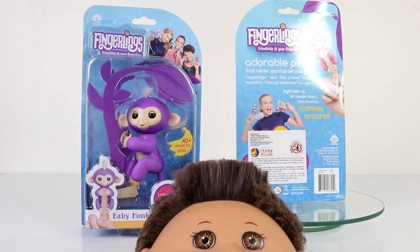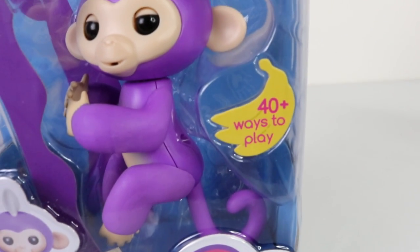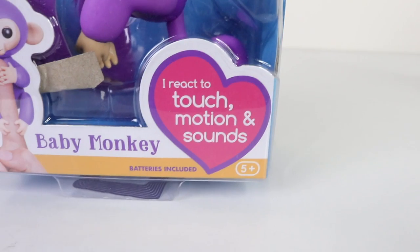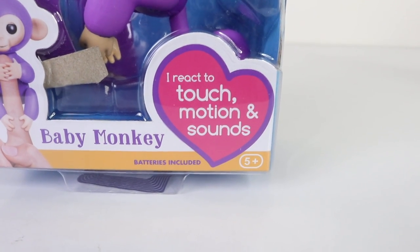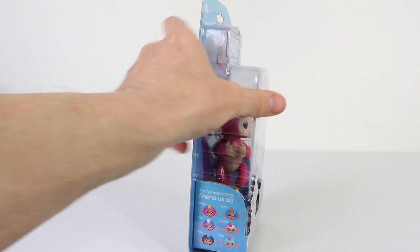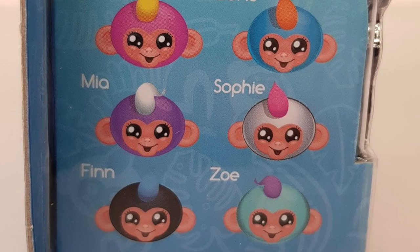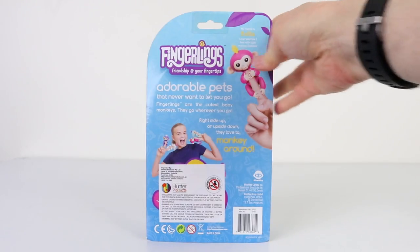They also require batteries which are included. There's also 40 plus ways to play and they react to touch, motion and sounds. They've also been recommended for ages 5 and up. There are also six available in the series to collect, which include Bala, Boris, Maya, Sophie, Finn and Zoe.